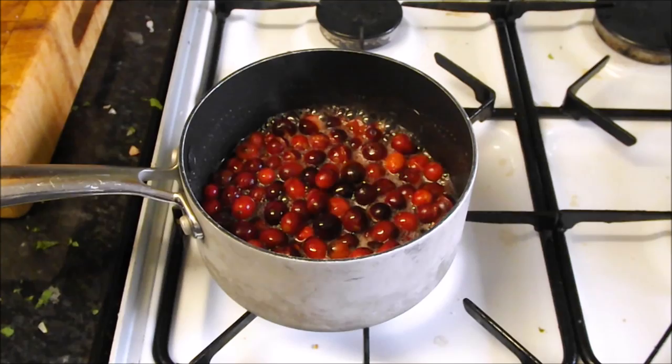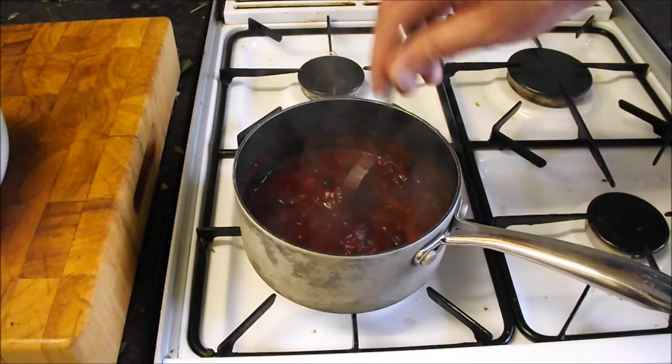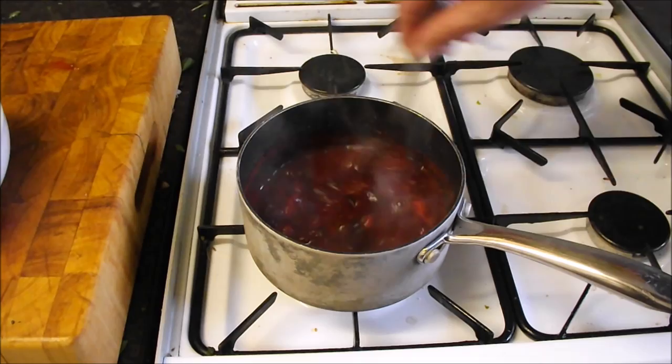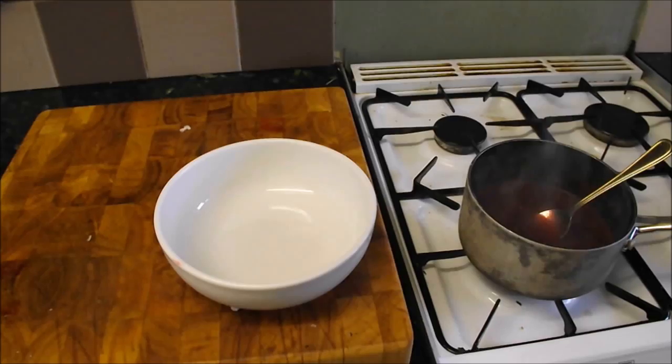Doesn't that look good? I like the lumps in it — I'm going to leave a few whole lumps for texture. Because these are cranberries they've got a lot of pectin and it will set thicker, so if you think your sauce is a little too thin, don't worry. If it's too thick, add a bit of water — it's that easy. Stir it in, give it a couple more minutes on the simmer. Right, I'm happy with that.